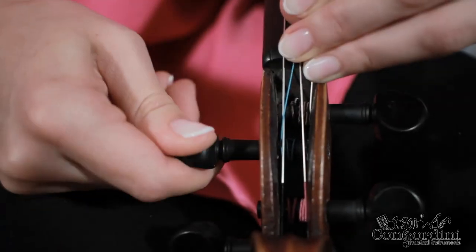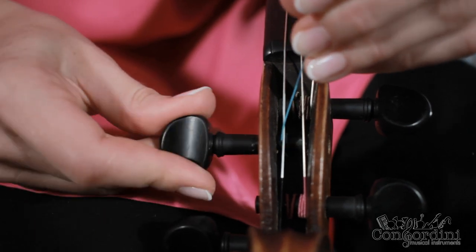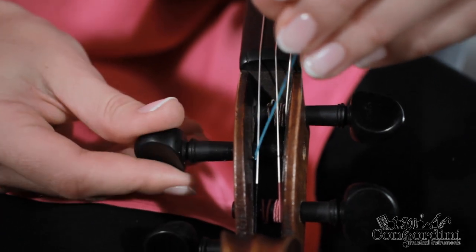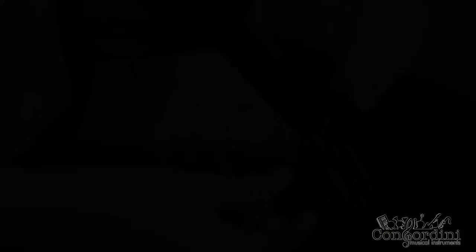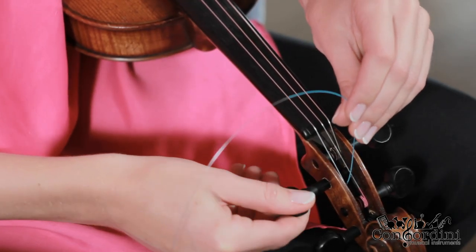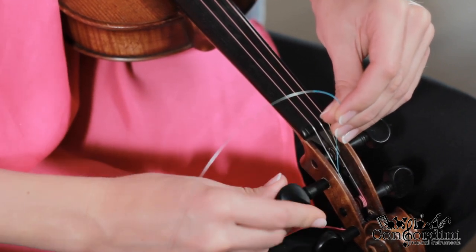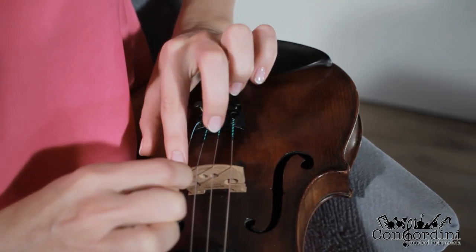When changing the strings, don't take all the strings off at once, because the bridge might fall off and lose its perfect position. Change the strings one by one. Each string has a different thickness shown on the packaging, as well as the letter that identifies the note of the string. Take the appropriate string, put one end into the hole of the tuning peg, carefully wind it around the peg, then insert the other end into the hole by the fine tuner.